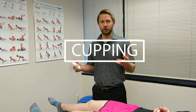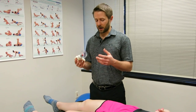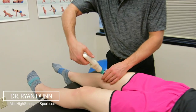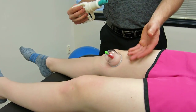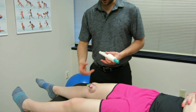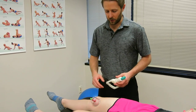Cupping is an ancient oriental medicine therapy in which we use cups that can be plastic or glass and we suction air into them. This works very effectively on any sort of swelling or inflammation. In this case, our patient had a torn meniscus and they had a lot of swelling, so we use cupping to help flush out a lot of that swelling.